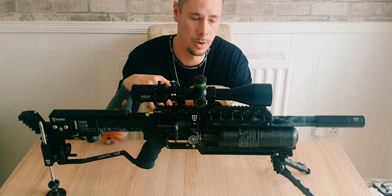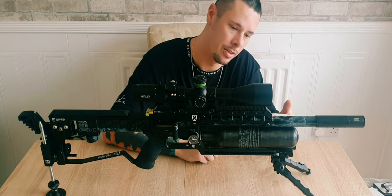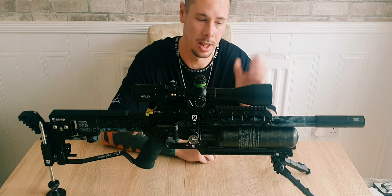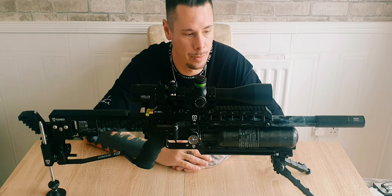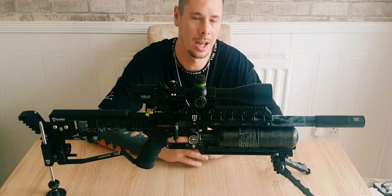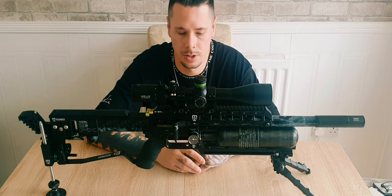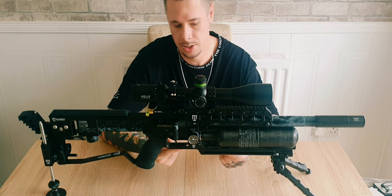A lot of PRS shooters add weights via the M-lock slots to keep the rifle balanced. One thing you won't be able to see is a little barrel clamp at the front that comes with the TRS rail — it holds the barrel in place so you don't get any movement. It's like a barrel harmonic tuner and works just fine for a sub-12 rifle.